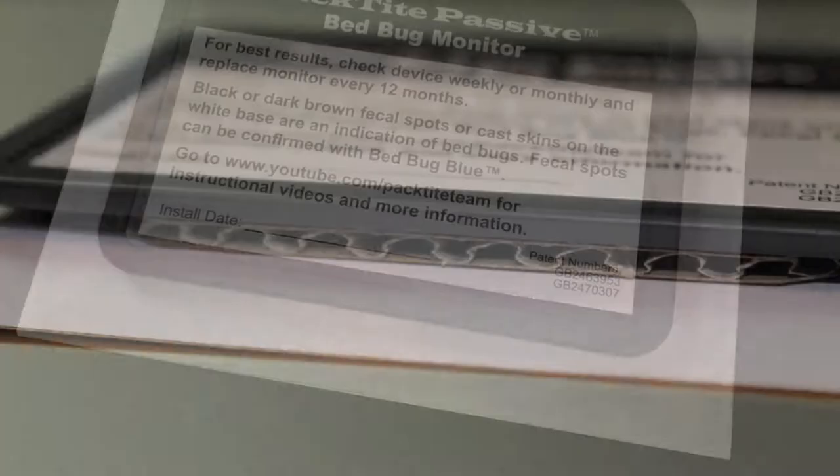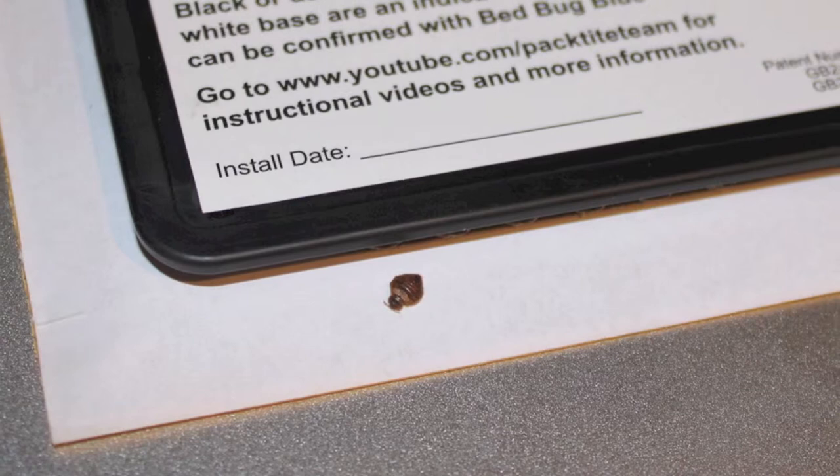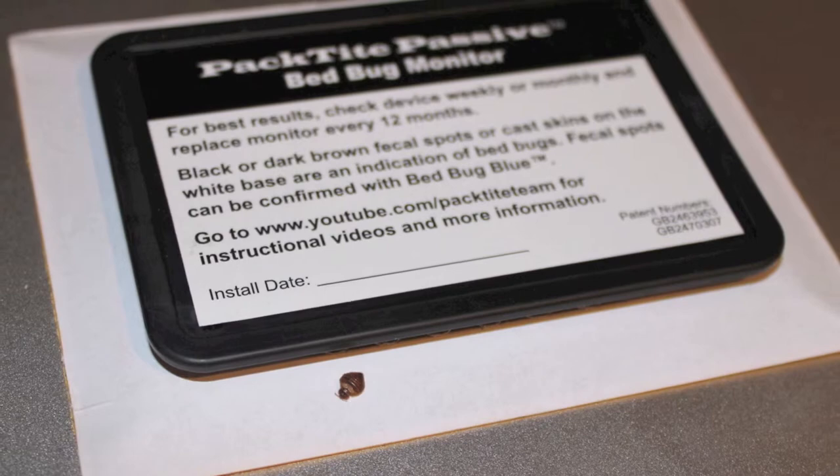The Pactite Passive is designed to provide an ideal harborage site for bedbugs. The monitor is composed of many crevices that replicate the tight and dark spaces that bedbugs are known to hide in. The white border around the harborage area provides contrast for the dark fecal spotting traces that bedbugs leave behind.